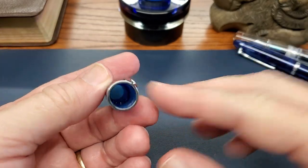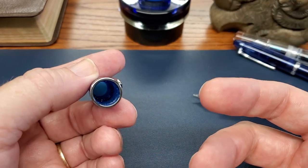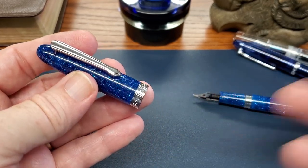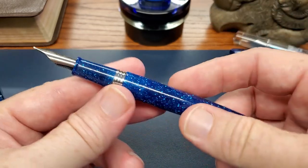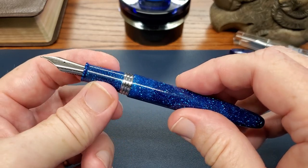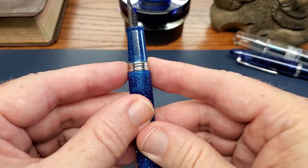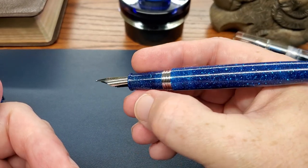Opening it up, you have the pen and the cap. The walls of the resin are not overly thin, so they haven't hollowed it out too much — I think that's good for longevity and durability. I have not experienced any dry out with this pen. I love that the section is the same resin rather than just a plain plastic section. The metal threads are nice and broad, so they're not at all uncomfortable when gripping the pen, and they're far enough up that the section length is not an issue.